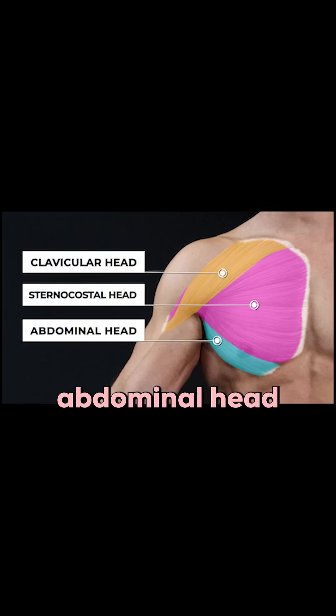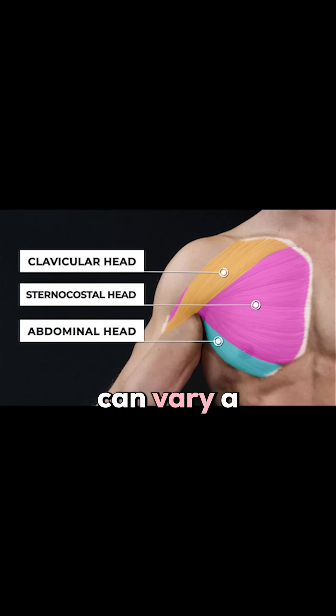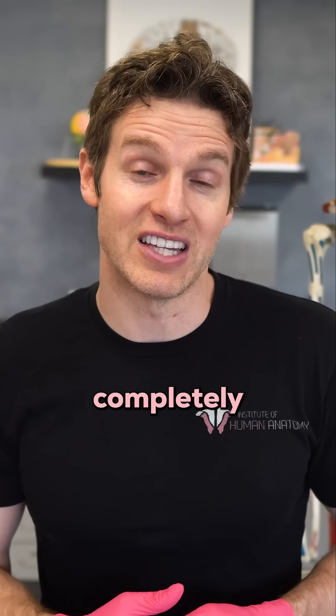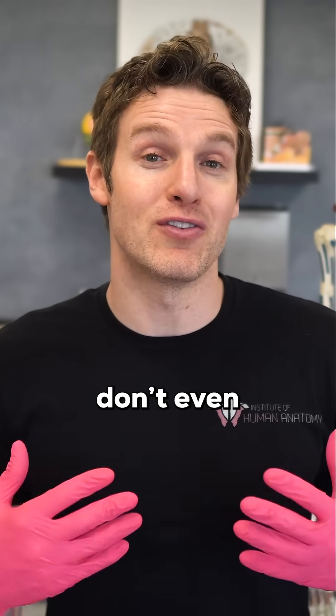The third part is the abdominal head. The abdominal head can vary a bit from person to person — it can be larger or smaller in some people, and can even be completely absent, so some anatomy books don't even mention it.